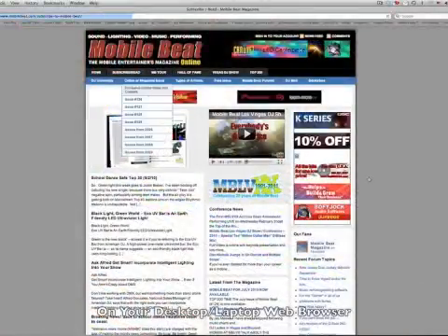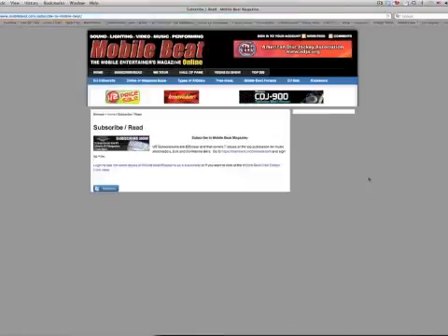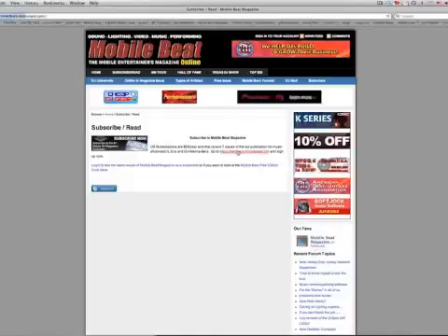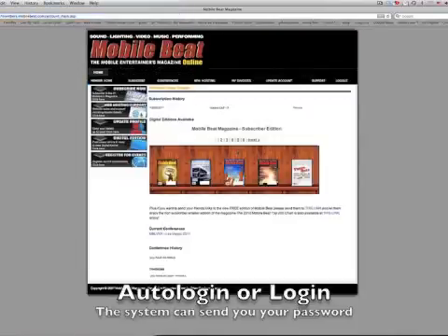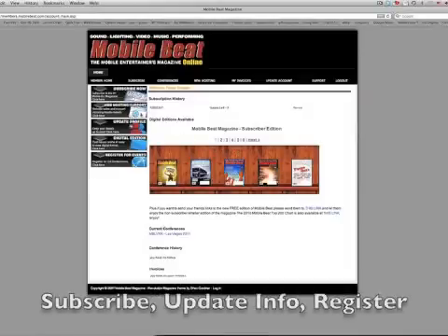When you go to MobileBeat.com, click on the Subscribe Read tab, or click on the Digital Edition Flipbook on the left-hand side of the homepage. If you're a return visitor, you'll automatically be logged in. Otherwise, you'll need to enter your email address and password to get access to the magazine. From the Subscribe Read page, you can check on your subscription, browse our various events, or check out the Digital Edition.